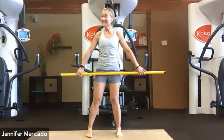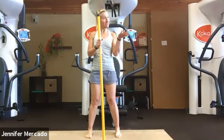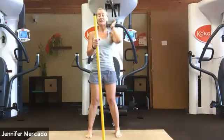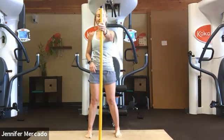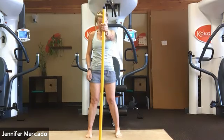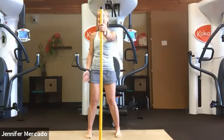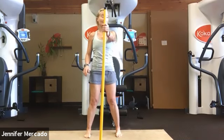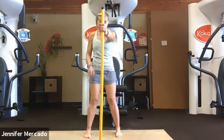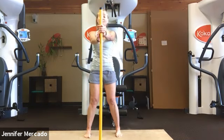Good morning everybody, welcome to today's stretch class. Let's go ahead and get your stick — we're going to use just one stick today. Plant it right at your belly button out in front, and grasp it in front of your body. As a reminder, we typically like to do this in stocking feet or bare feet as you're comfortable. Plant the stick right in front of your belly button, grasping it about shoulder height with two hands.